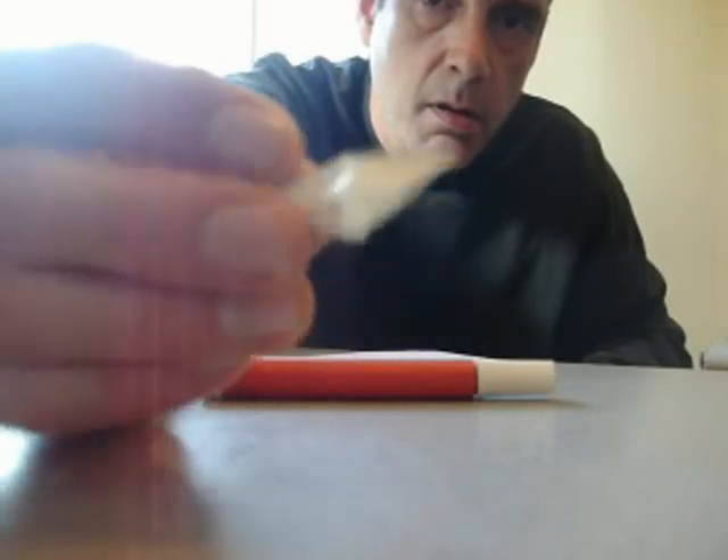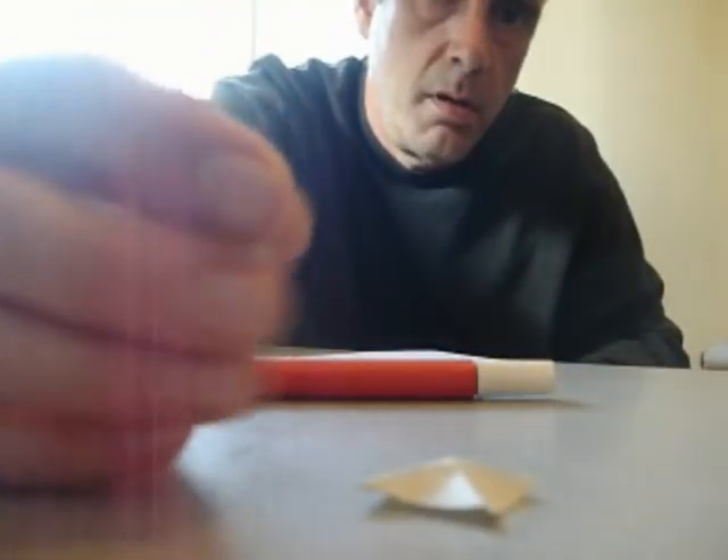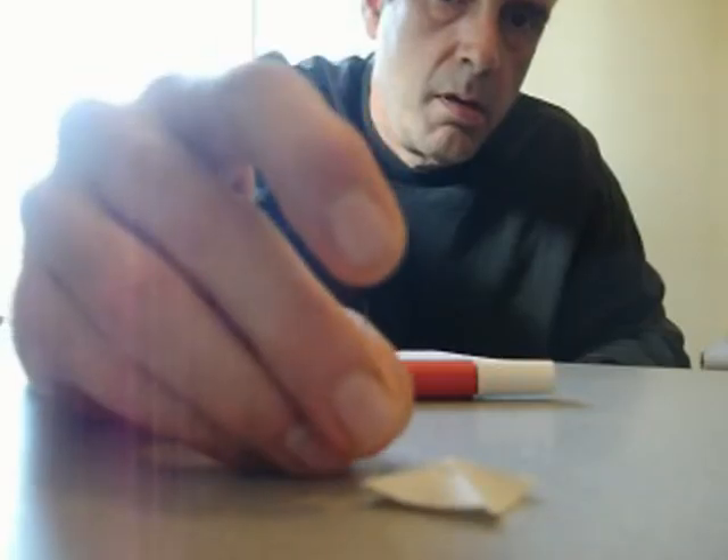This isn't really going to be a target but more of a sort of training tool. That's just a piece of paper folded up, and that's a syringe needle.